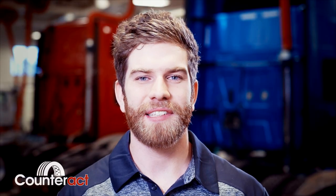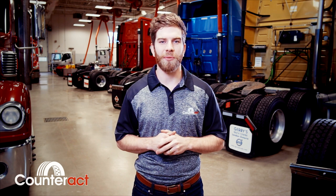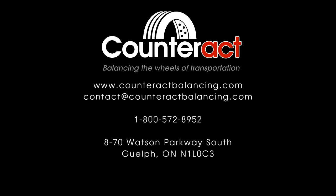For over 20 years, Counteract has been fundamental in helping fleets save time, money, and fuel. We've always had a guarantee that if you buy your first case of Counteract and you're not happy with it, then you don't have to pay for it, and that guarantee still stands today. For more information, please visit us at www.counteractbalancing.com or simply give our expert, knowledgeable staff a call.